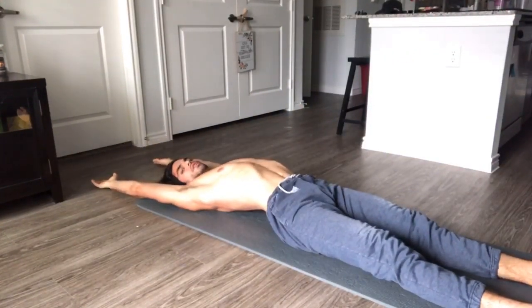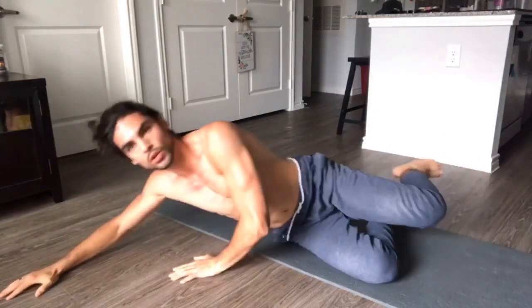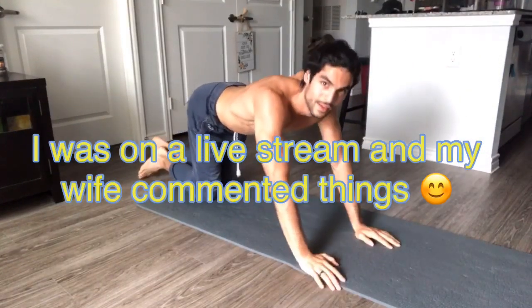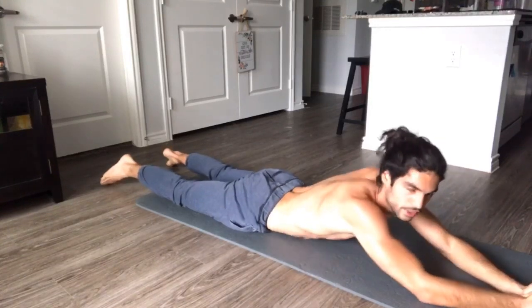Alright, stretch out, breathe, and we're going to roll over. Thank you Sarah. And pull our chest forwards.